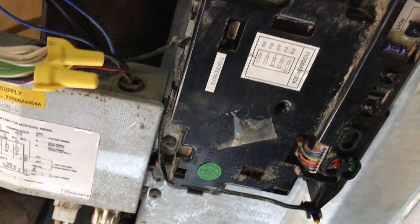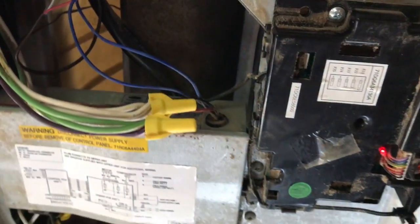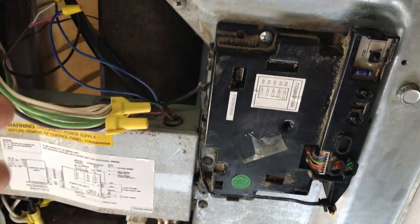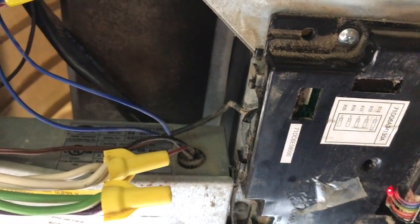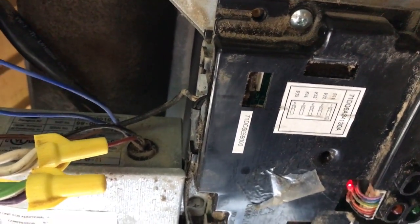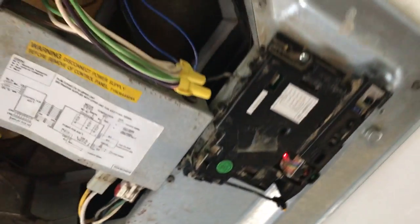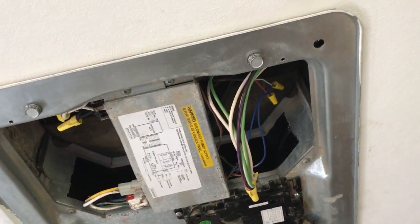So we're gonna have to take the top housing off — there's a plastic housing over this whole thing. Not the shroud that goes over the whole unit, but the cover over the blower. That's gonna have to come off, and we can lift the motor up and out so we can slip the blades off the shaft. That's what we're gonna go do — we're gonna go up on the roof. I started a little early so it's not too hot outside.